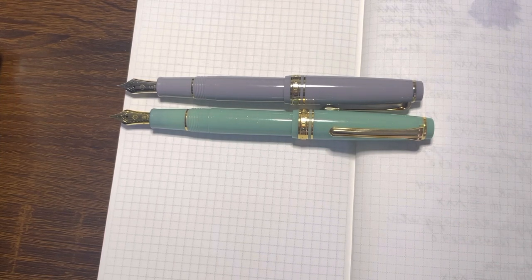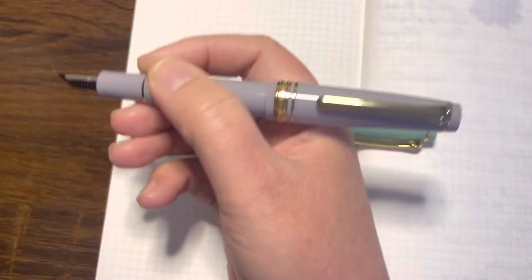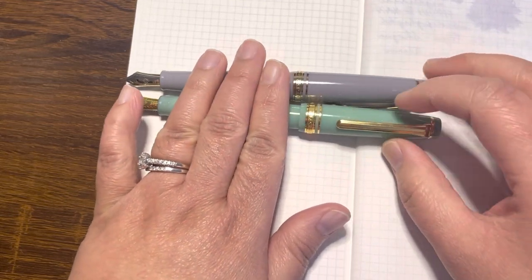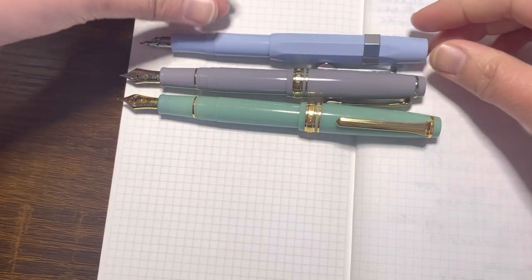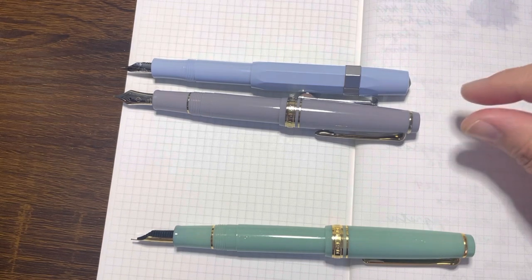If you're on the fence about getting the Mini because you're afraid it'll be too short — it's not. If you find the Slim a comfortable size, you can absolutely make this pen work for you. That's one advantage of the Sailor Mini: it's short and fits your pocket, but when you post the cap it transforms into more or less a regular-size pen. Similarly, the Kaweco posted is about the same length, just a tad bit shorter.